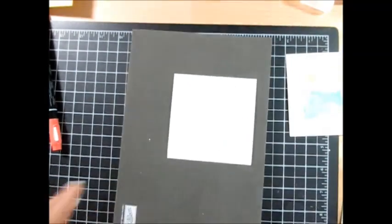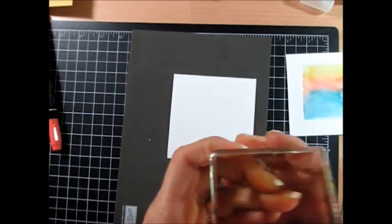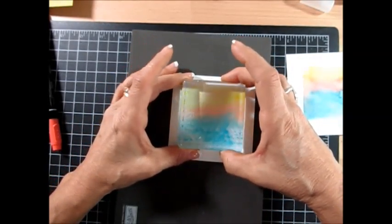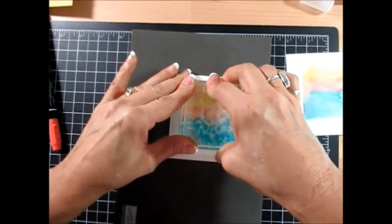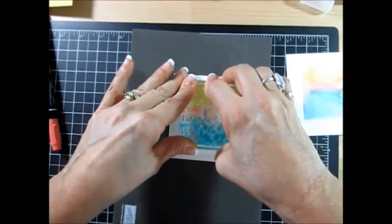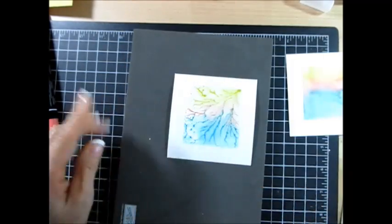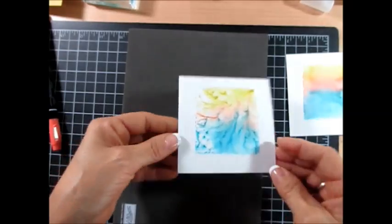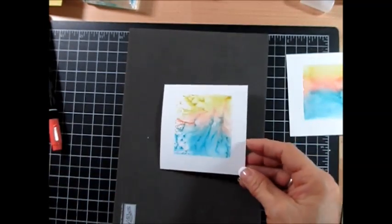Now I'm going to bring back my paper piercer and my cardstock on top — and again that's watercolor cardstock — and I'm just going to go like this. Just rock it a little bit so it's very absorbed. Now you see it's kind of marbleized, right?